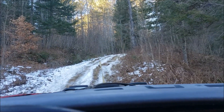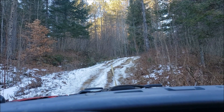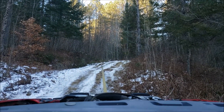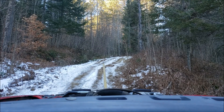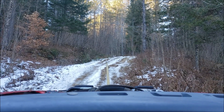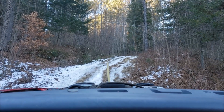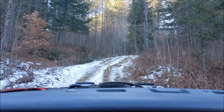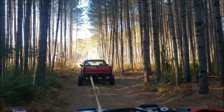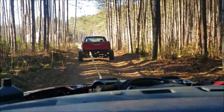Unless it snaps while I'm on the hill, that's gonna suck. I think he just got stuck. We are making it home — we finally got it! It was a good three or four hours of recovery for this short video.